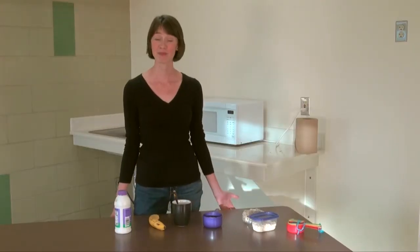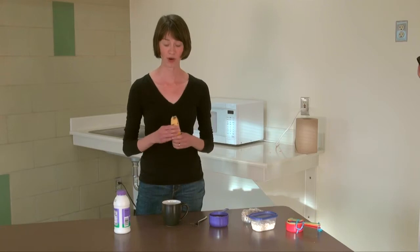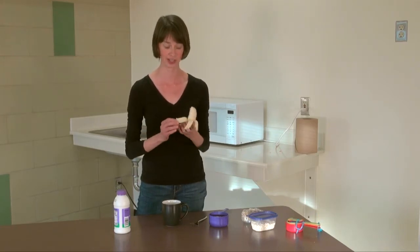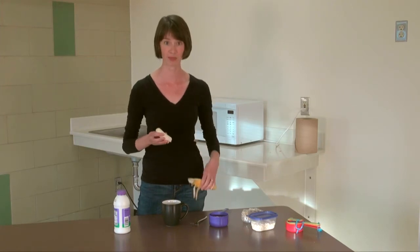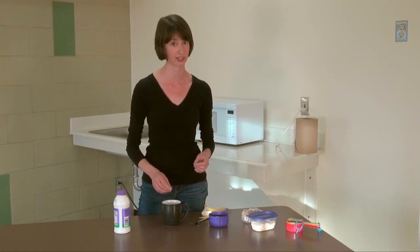Today I'm going to be making banana walnut oatmeal. It's a great breakfast that comes together in about two minutes, and it's really great to have on cold mornings when you have an early class. I'm just going to take about half of a banana and put it into the microwave-safe mug I have here. You only need about half of the banana, but bananas actually freeze really well, so you can put it in the freezer and use it later for a smoothie.